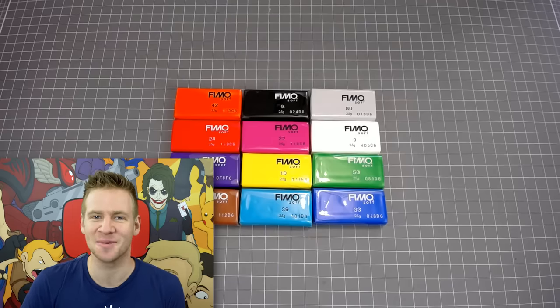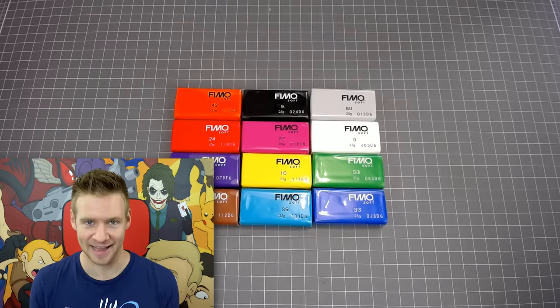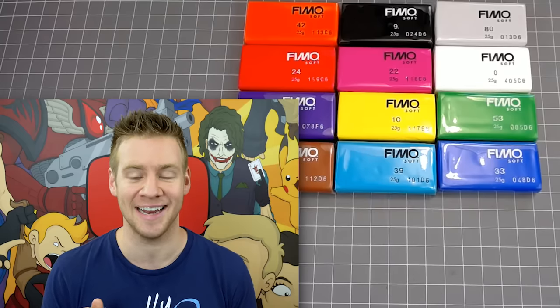G'day ladies and gentlemen, welcome to Draw with Jazza. I'm Jazza and today we're gonna be having some fun with polymer clay. Fair warning, I have never used this stuff before in my life, but I've seen a lot of people have a lot of fun with it and it just seems really cool. Today it's really about familiarizing myself with the material, just seeing how it feels, and having a bit of fun.